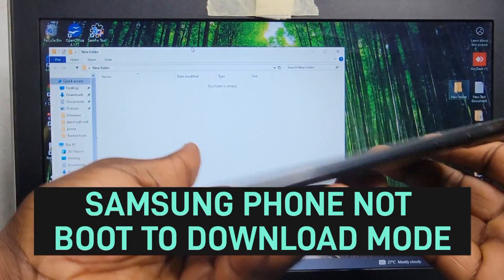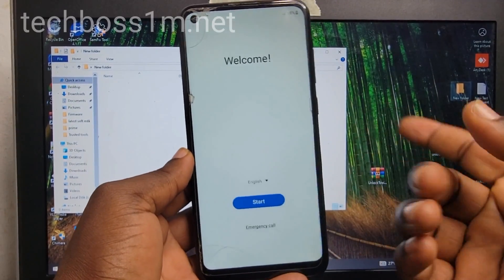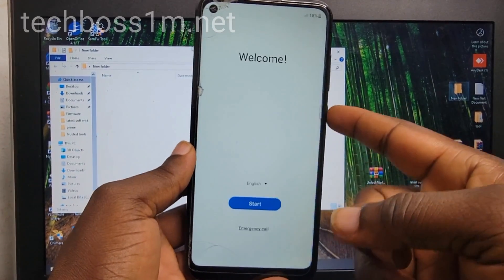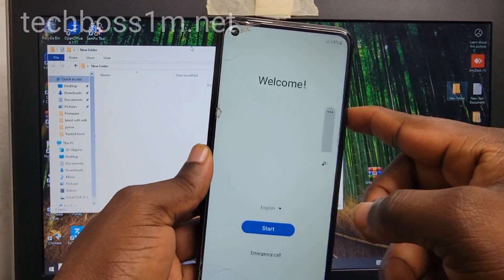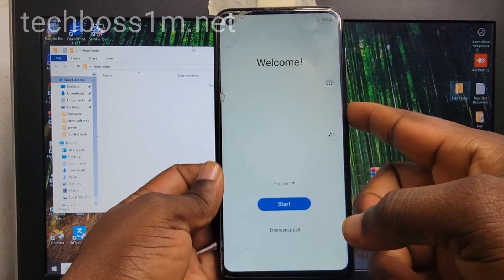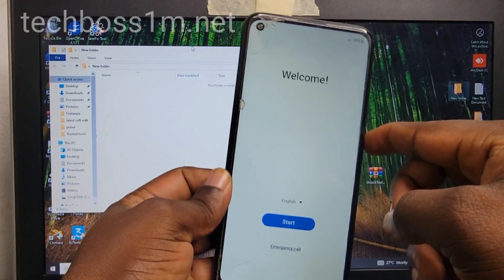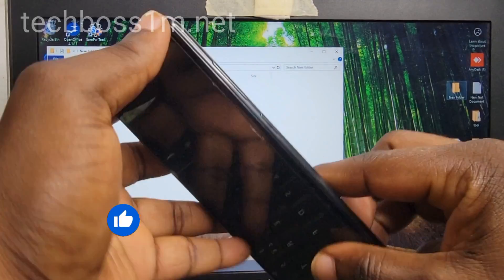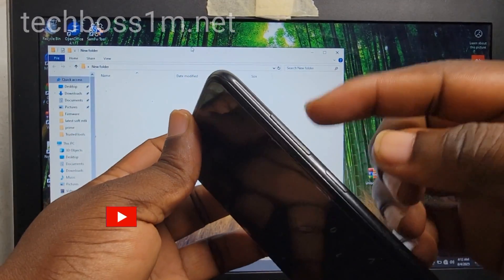Welcome to Tech Boss. In this video, I'm going to show you how to fix any Samsung phone that can't boot to download mode. Maybe your phone is freezing or has some problem and you wanted to fix it through download mode. You tried rebooting using the volume up and down keys and it's not working. I'm going to show you how to fix it even if your volume key is not working — we are going to enter the download mode.